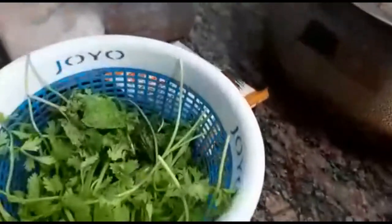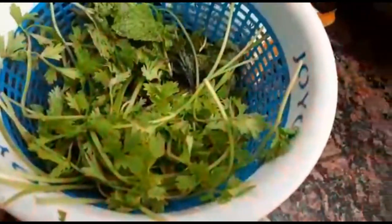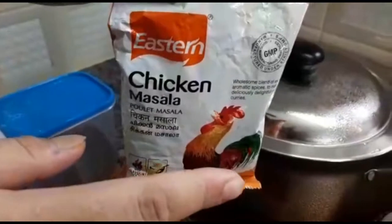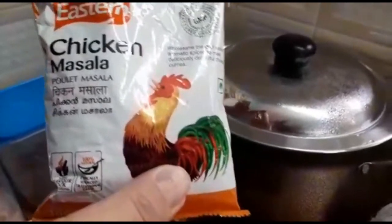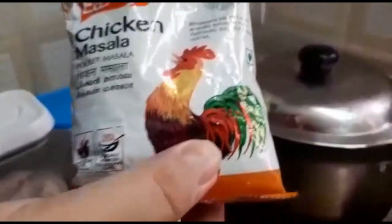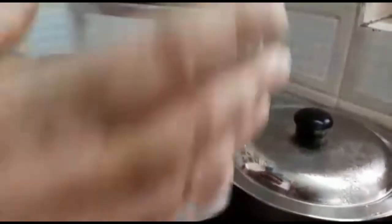We have some coriander and mint — we are going to slice them into small pieces and apply to the chicken. I have the chicken masala. This is a shortcut I use because it has a lot of the masalas needed for the biryani. This is the Eastern chicken masala — I would certainly recommend it. If you do not have that, please use regular masalas from your household. And then some fried onions and salt.